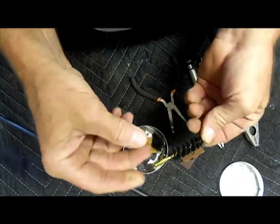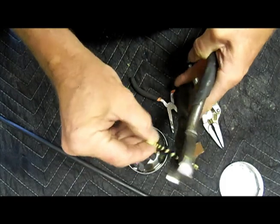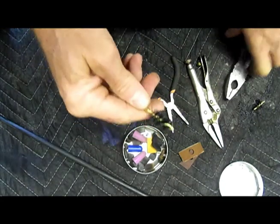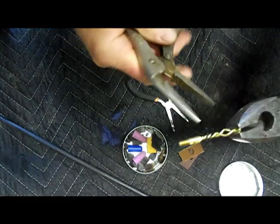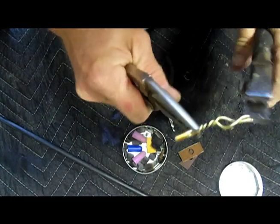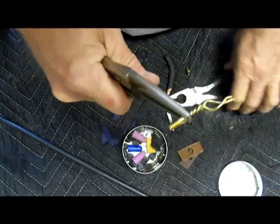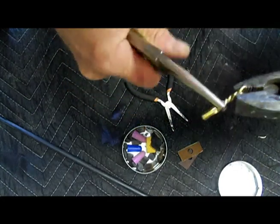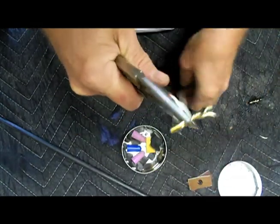Take an old brush like this — this is a brand new one but I'll demonstrate. Get a pair of lineman's pliers or whatever kind of pliers you want and cut the end off of that thing. Set it aside. What I generally do then is separate the prongs a little bit — you may need another pair of pliers to hold on to it. Spread them apart a little bit and take all the bristles out of there.